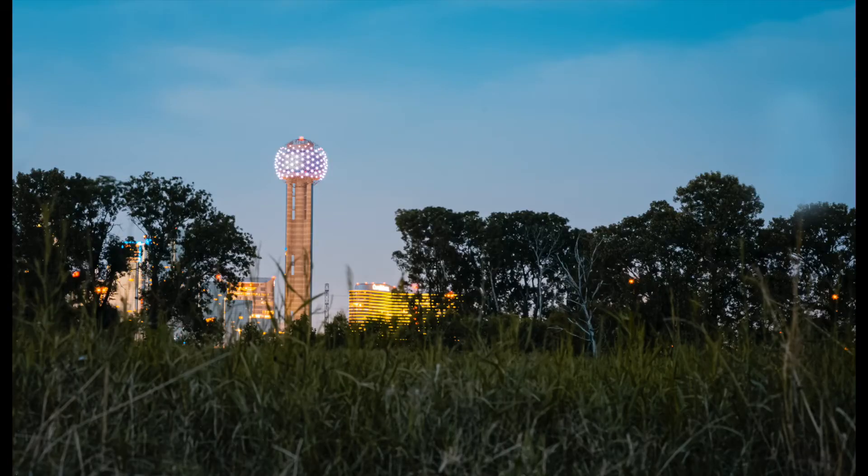I got a bunch of mosquito bites for these shots! Anyway, the next shot was in landscape orientation. I'm not as big a fan of this one, but it still came out nice. I like the colors — it really shows Dallas. Dallas has these soft colors.